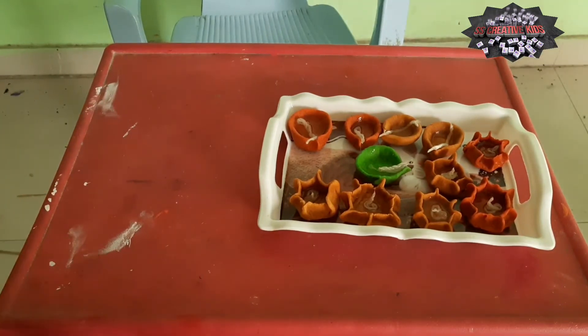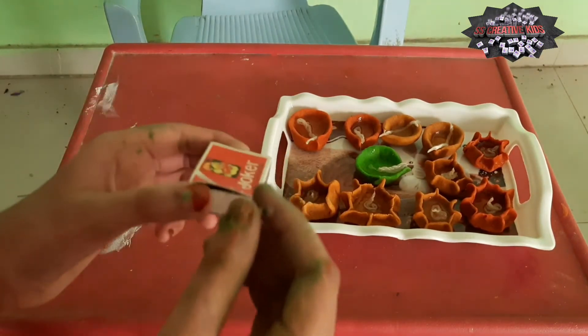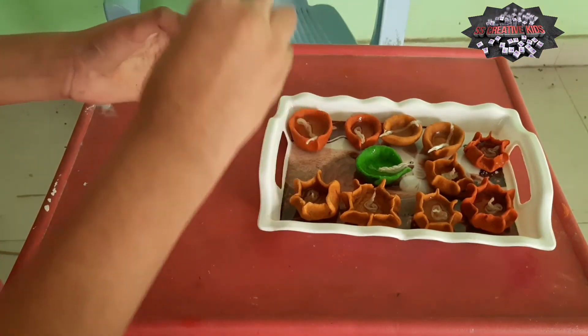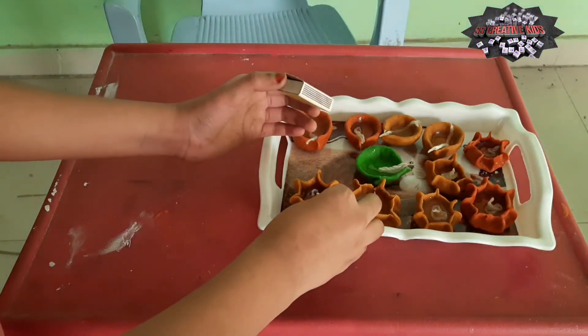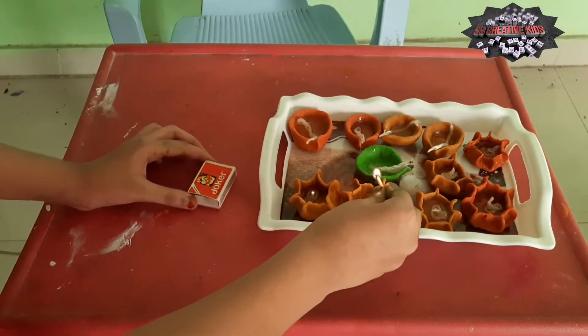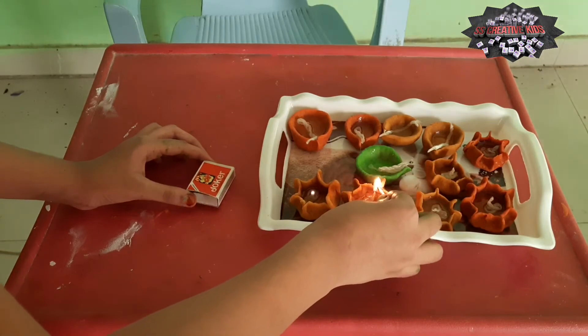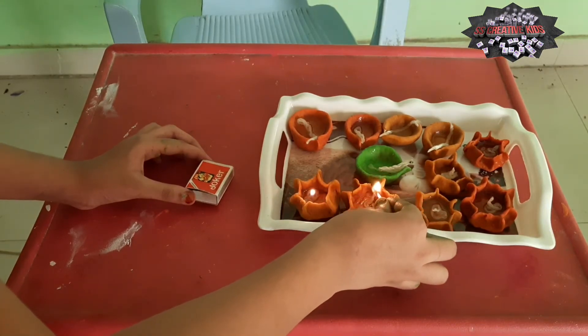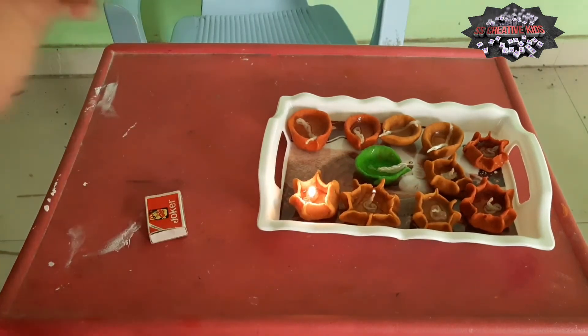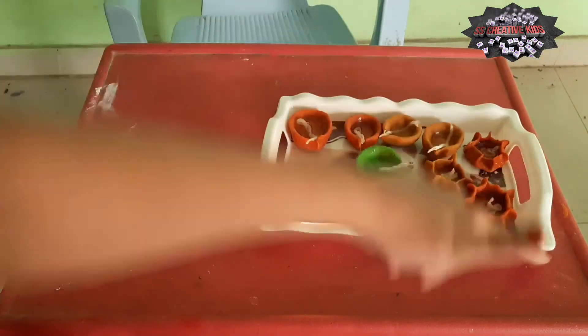Now friends, let's light up the ice with matchbox. Like that only you shall have to burn for all.